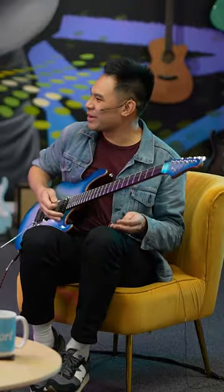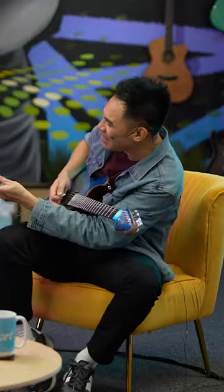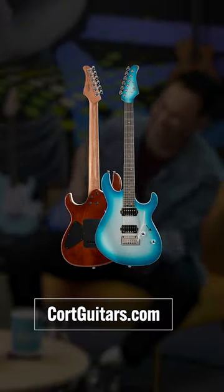There we go. Lovely, lovely. It's a little Kebmo action. A little Kebster. That sounds awesome.